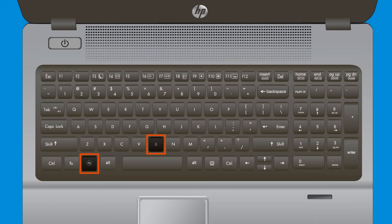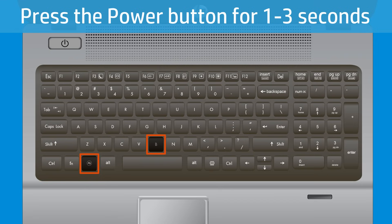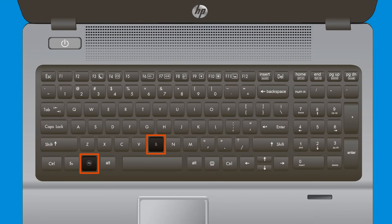Press and hold the Windows key and the B key at the same time while the computer is still powered off. While still pressing the Windows and B keys, press and hold the Power button on the computer for one to three seconds, then release the Power button. Continue holding the Windows and B keys until you hear beeping sounds or the HP BIOS update screen opens.